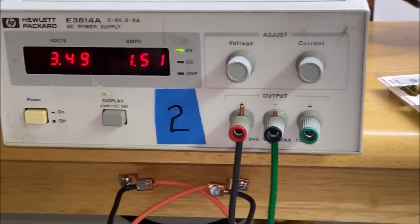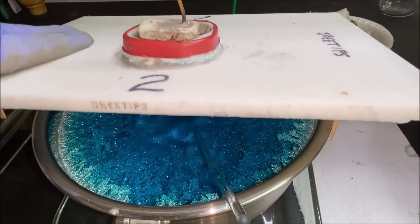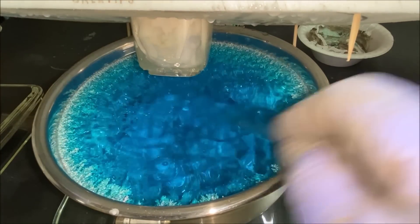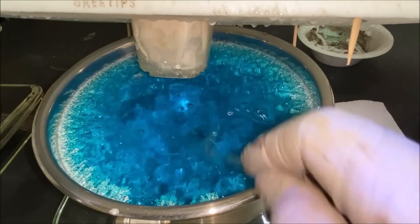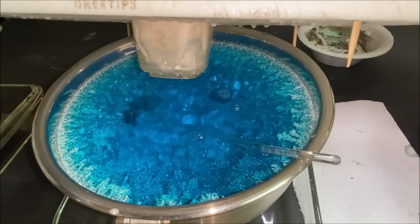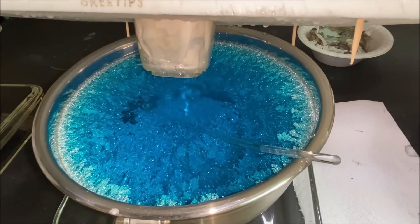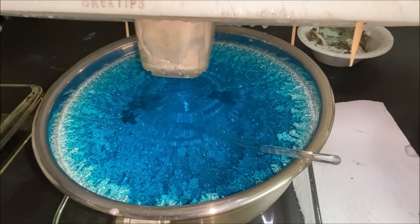Here's the current flow for cell number two. Let's get down in here and see what's going on inside. Obviously not as much current or silver growth as in the beast — at five troy ounces per day, we should be looking at about 35 troy ounces in cell number two.